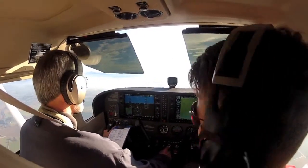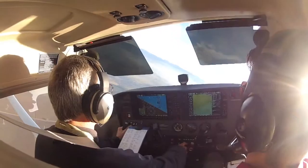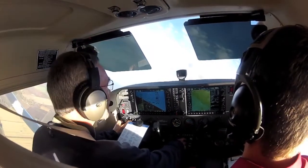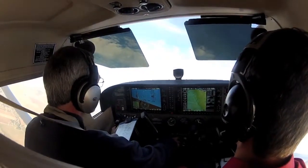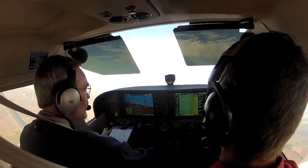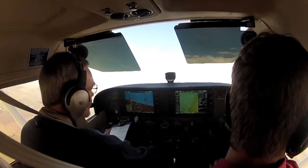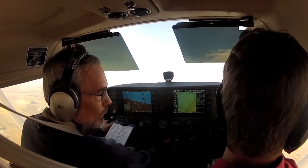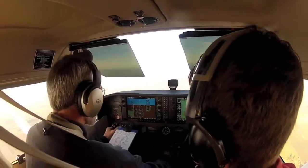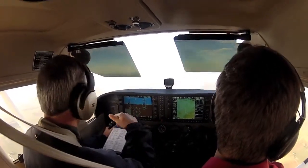Okay, here we go. It's better than I've done in the past. It's been a long time. We're going to work on it. Yeah, I let my nose down.